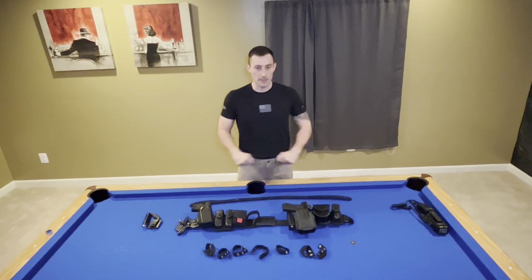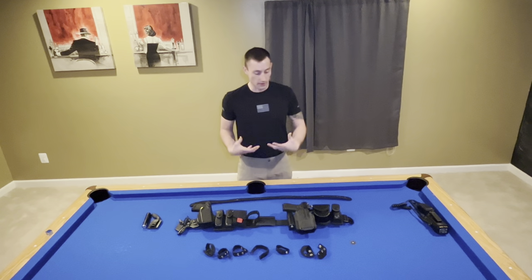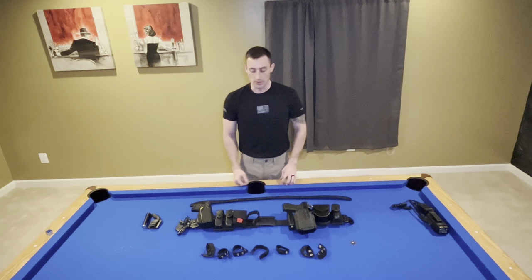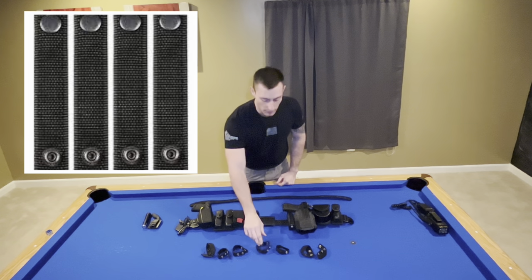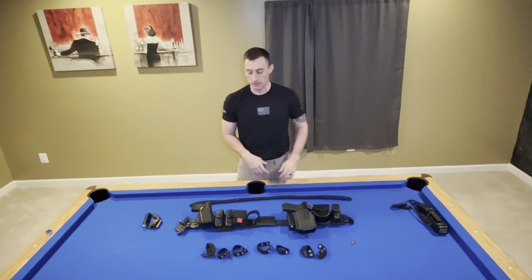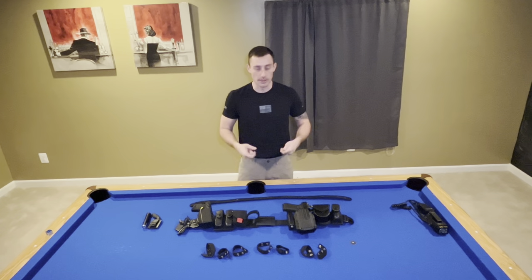Those are going to grab each other. For me, it serves a function of staying in place enough for me to put belt keepers on. These snap buckles — some are fabric, some are leather, some are prettier, some are uglier — but they serve a purpose just to hold the two belts together and to hold your belt in place.